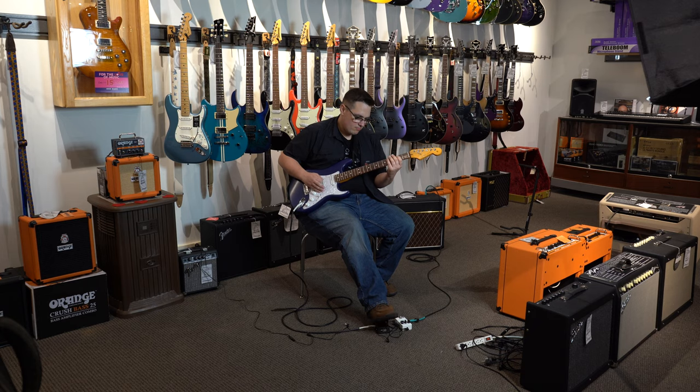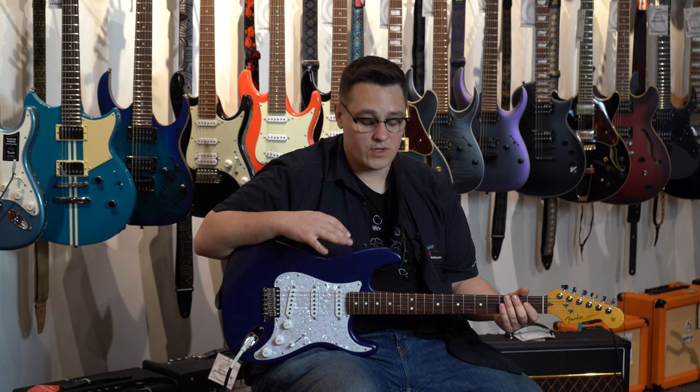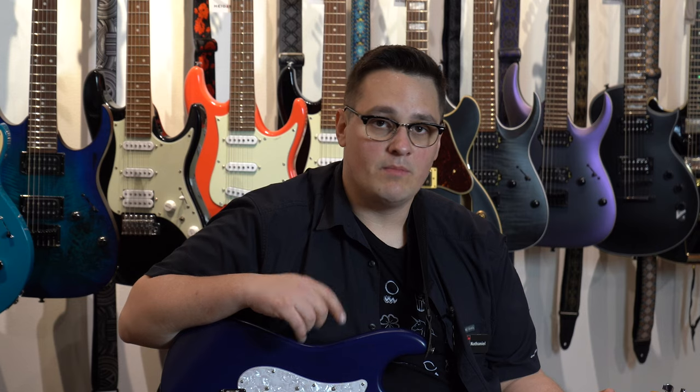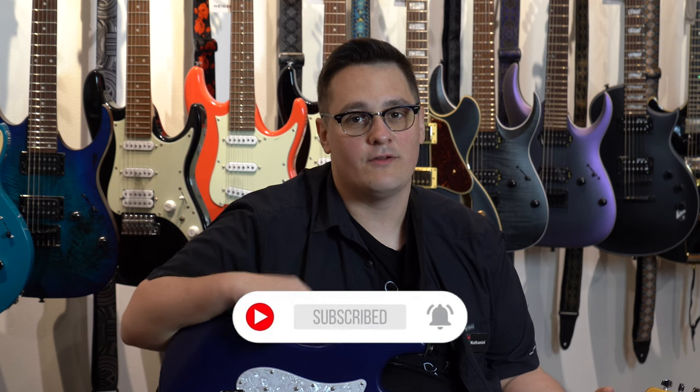Hi, my name is Nathaniel here at Hyde Music Madison. I want to talk to you today about a couple of pedals that I think work amazingly well together. But before we get into that, make sure you like, comment, subscribe, and hit the notification bell for more content just like this.